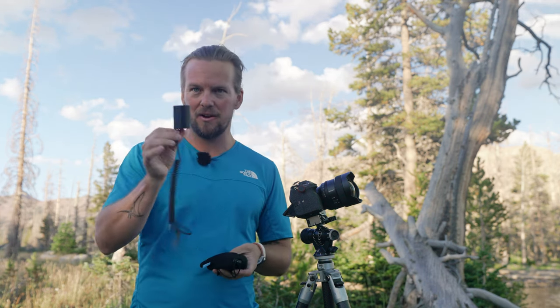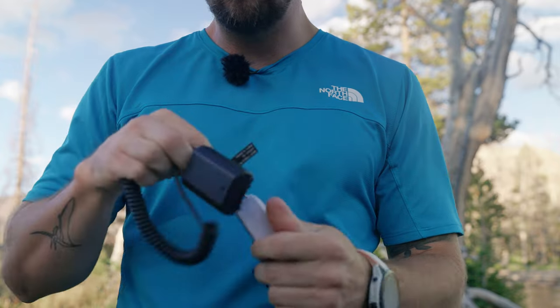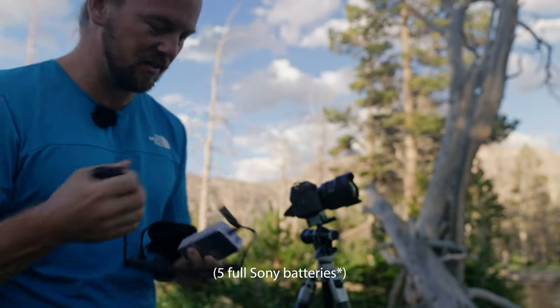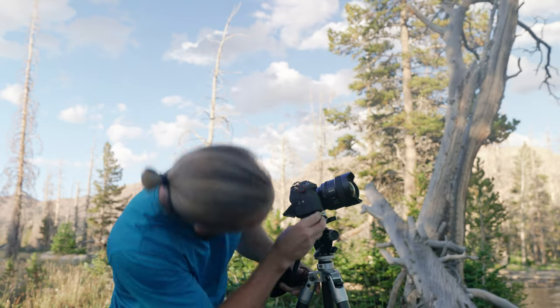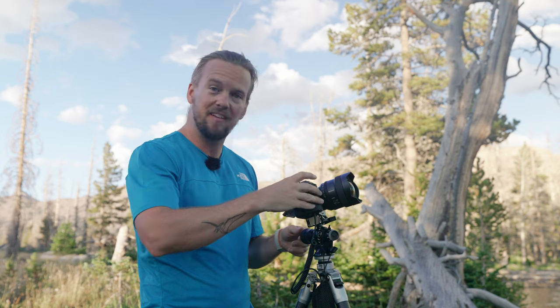One of the most common questions I get is about battery life. The A1 can run an entire Holy Grail timelapse — about four hours — on a single battery, but it cuts pretty close, a little too close for comfort. So what I've started doing is using this dummy battery from Alvin's Cables — it's literally an empty battery shell with a USB-C cable coming out of it. I plug it into this Anker power bank, which is 10,000 milliamp hours — about eight full Sony batteries. When I plug that into the bottom of the camera, I have 12 hours of shooting. I just hang the power bank somewhere stable on my tripod where it's not going to swing in the wind, and I have power for the entire night.